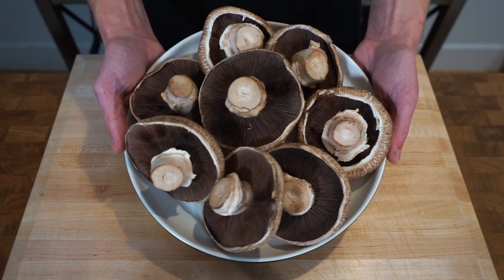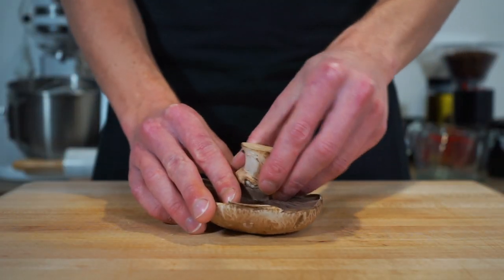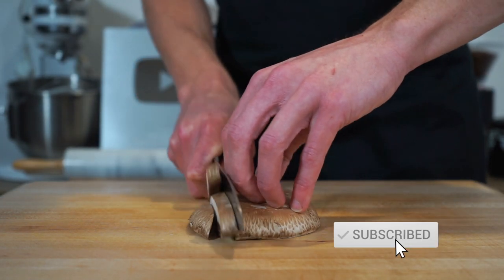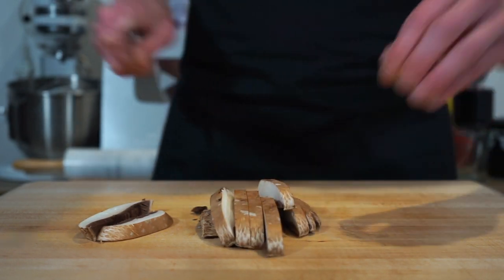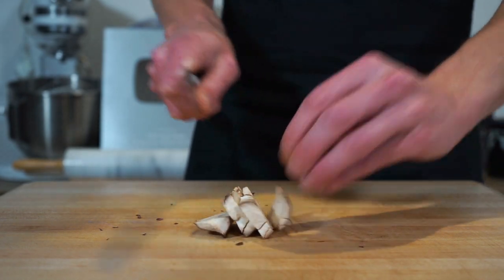Starting this off, here are eight large portobello mushrooms that are easily accessible at your local grocery. What we want to do is carefully snap off the stems, which can then be popped aside for the time being. With the mushroom caps, grab yourself a sharp knife and slice the mushroom into one centimeter strips, trying to keep the mushroom together if you can. Then with the stems, just do the same process.